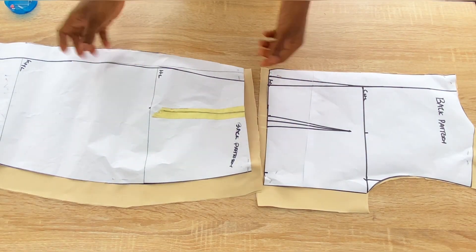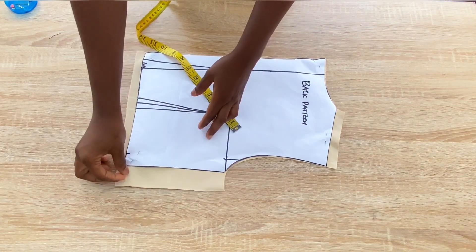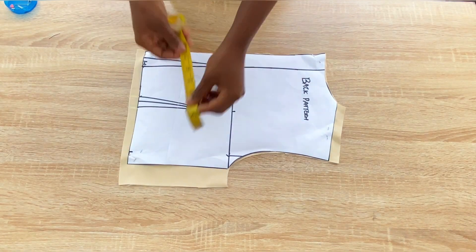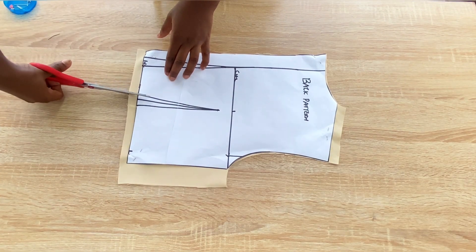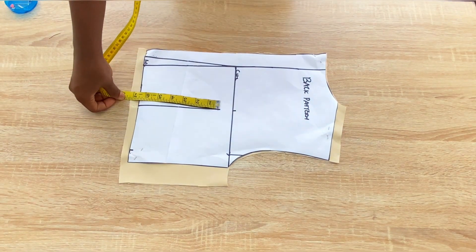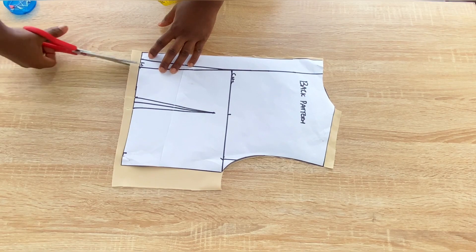These are my back patterns and I have transferred them to fabric. I'll set the lower part aside and focus on the upper part first. The first thing you need to do is add the necessary allowance to the pattern, and make sure your fabric is in a fold when pinning because you need two pieces for the back. I added 1.5 inches to the side, half inch at the top, and half inch at the bottom. Notch the dart line on the fabric so you can easily sew your darts, and take note of the length of the dart. You can also notch your zip allowance on the fabric.